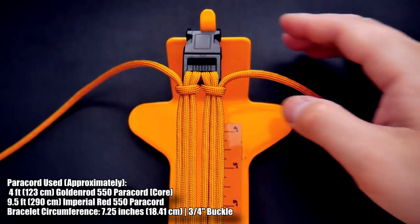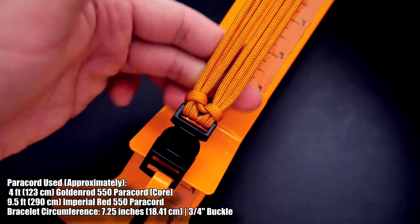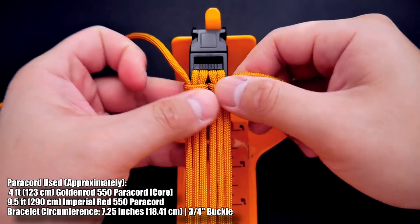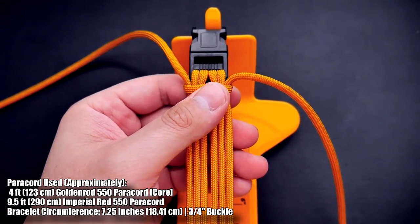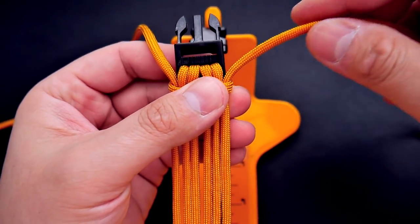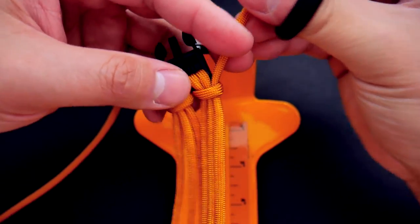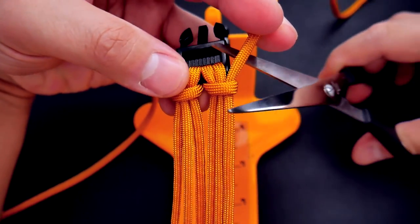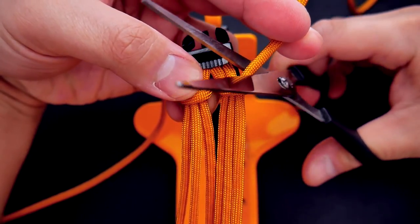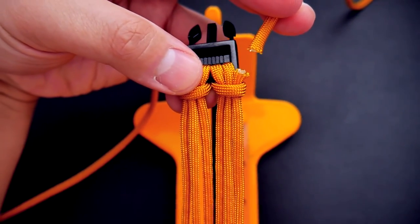To start this bracelet off we are using a six strand core double cow's hitch on buckles. If you don't know how to do this setup, the link is in the video description box down below. This will be a self-contained core, so you can see how we have two cords coming out the top left and right. We're going to clip off those ends and melt the end of the paracord so that the entire six strand core becomes self-contained and the rest of the working paracord will be woven onto that.